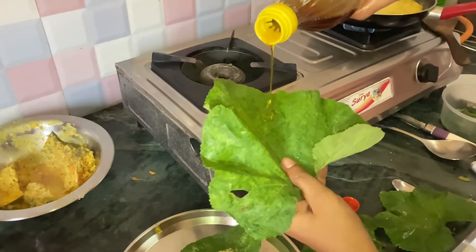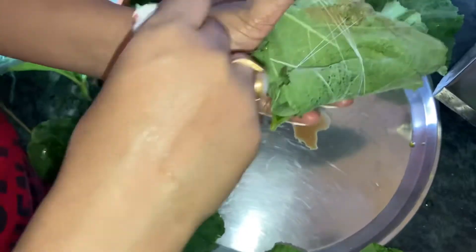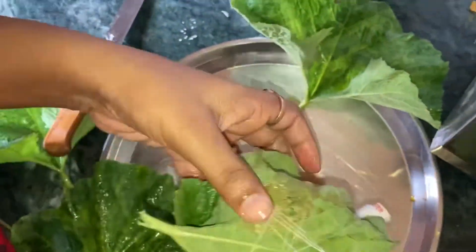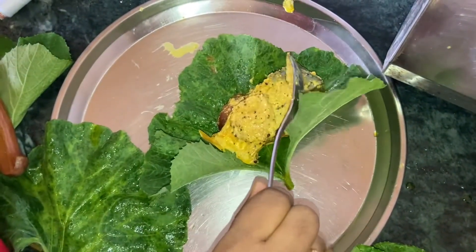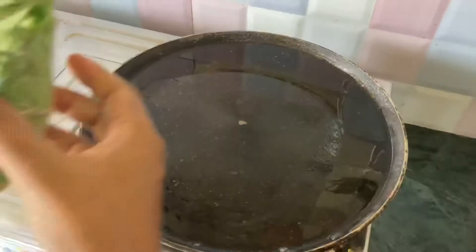I will paste it in a good way and mix it on the Ilish. Then I will mix it well. After this, I will add the Lau leaf, which is called Laokpata in Bengali.